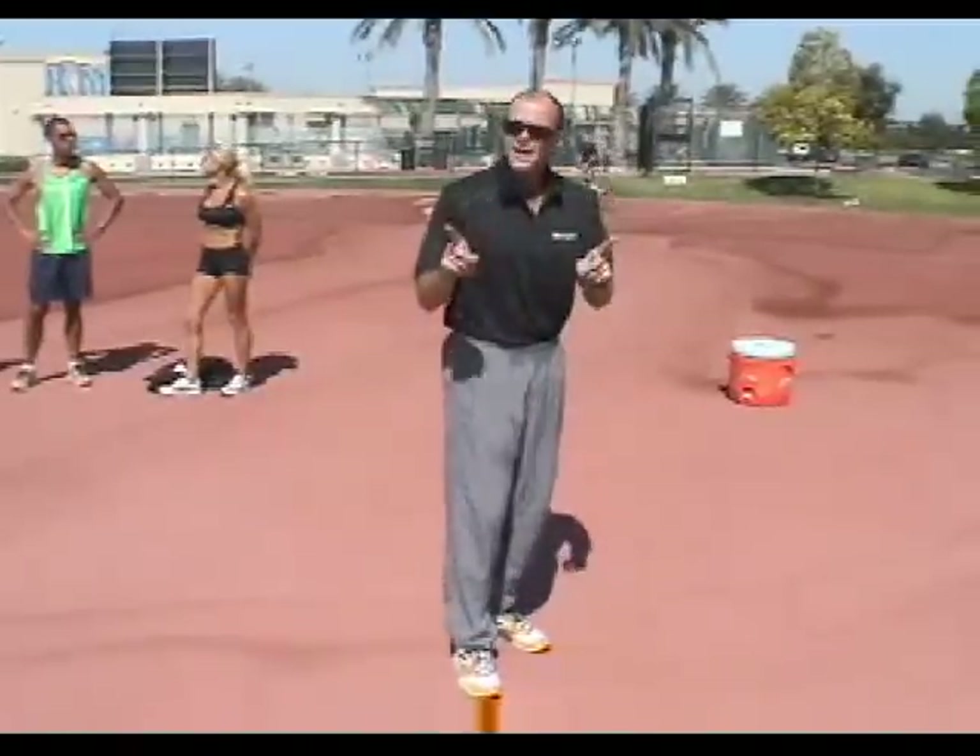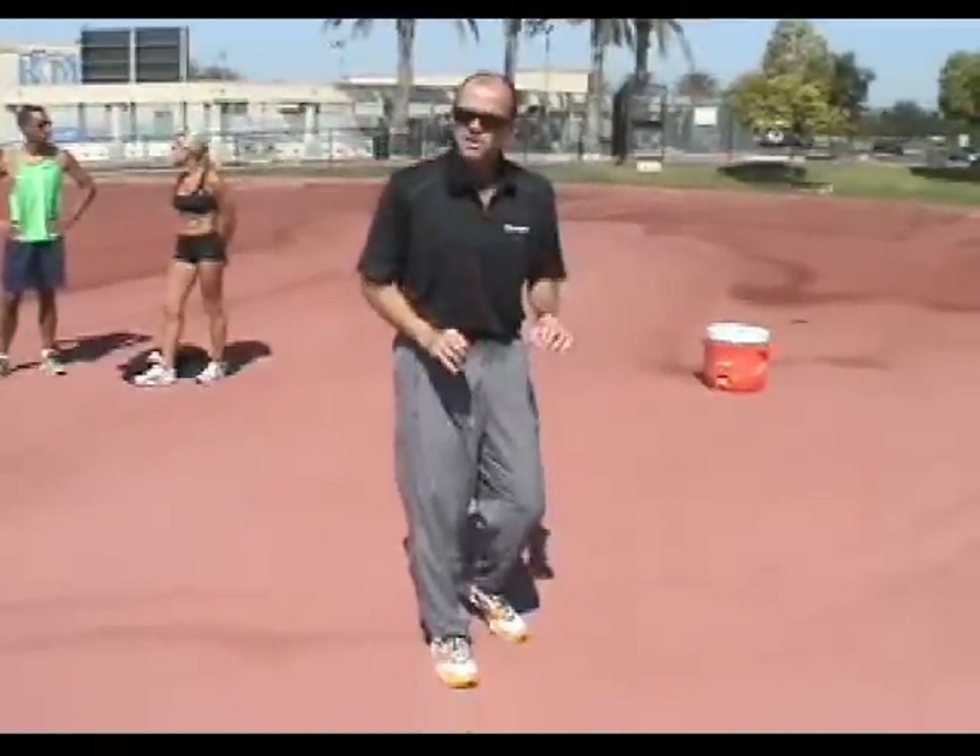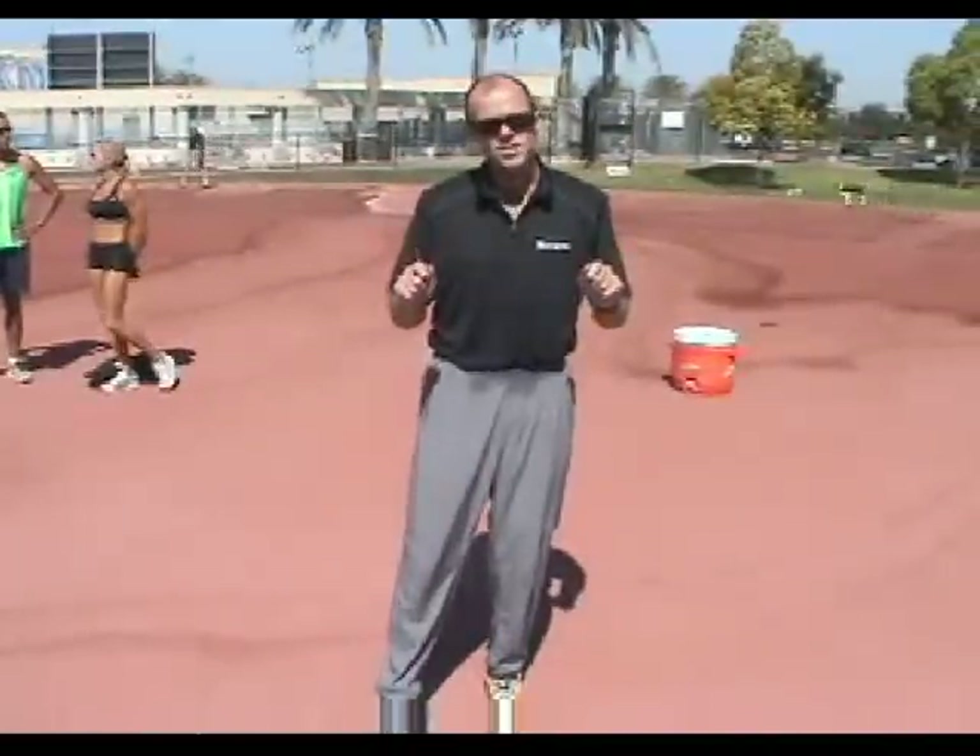Technique drills reactivate those muscle fibers, correct muscle imbalances, give us back our youthful stride, and help protect us from injury.